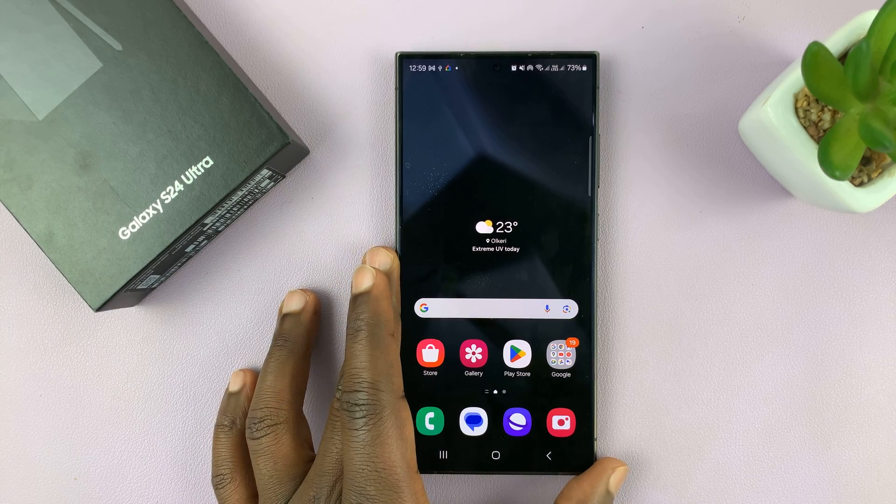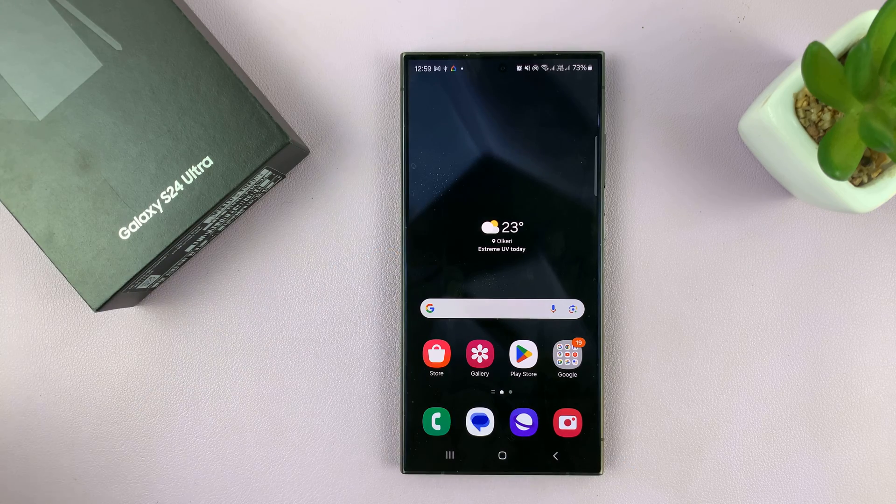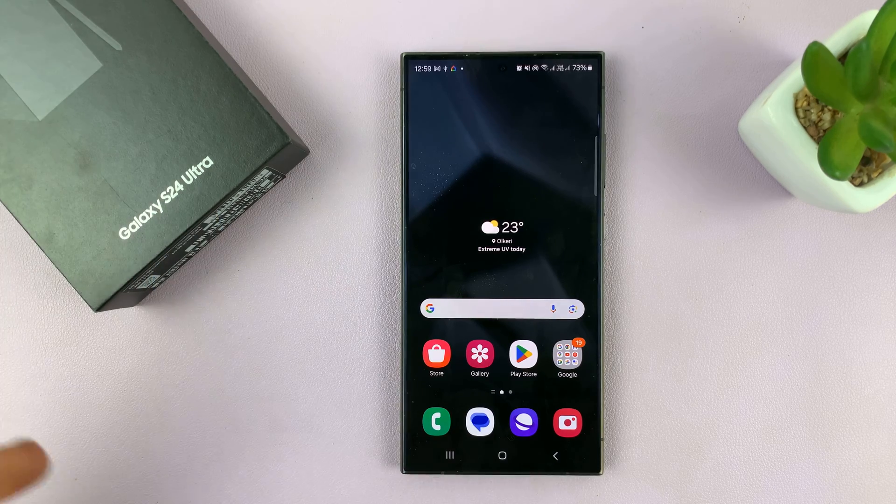In today's tech tip, I'll be explaining how to use Auto Hotspot on your Samsung Galaxy S24. I'm using the S24 Ultra to explain this, but this works on all the Galaxy S24s.